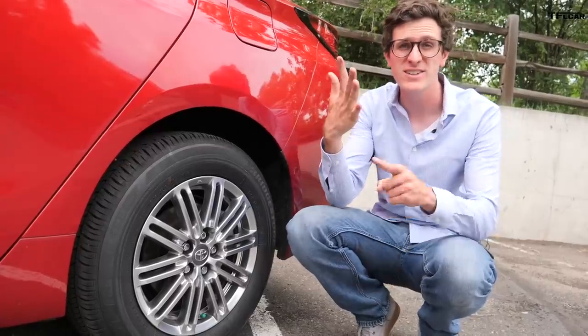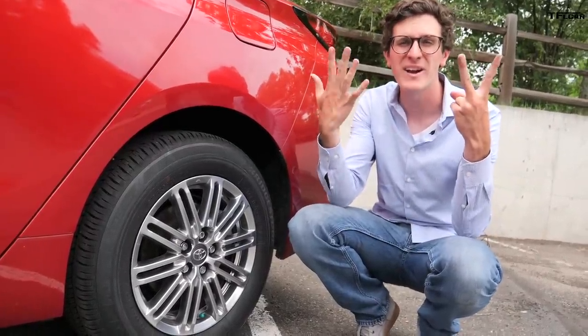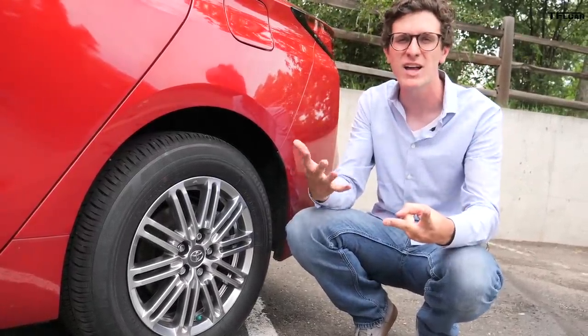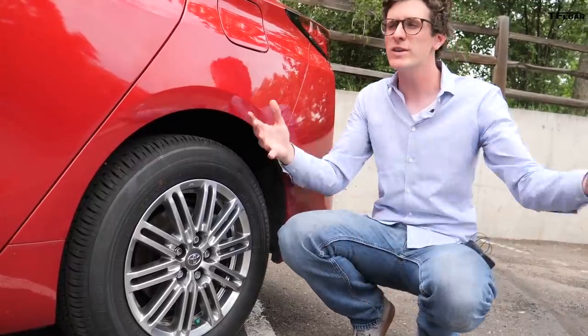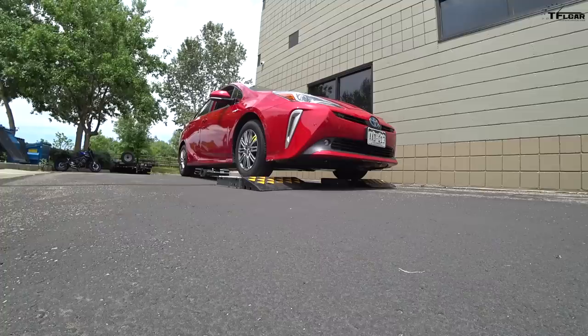That's right — one, two, three, four, five, six, seven. That's all the power it can make, which is less than a lot of lawn mowers. However, it does make 40 pound feet of torque. Now the question I've always asked: if the front wheels get stuck, does this little itty bitty motor have enough power to push us off a bad situation?